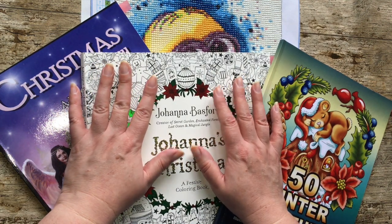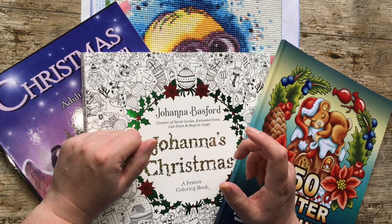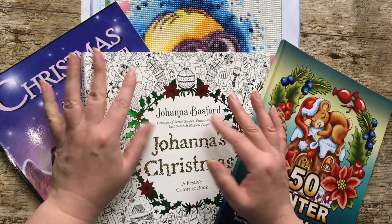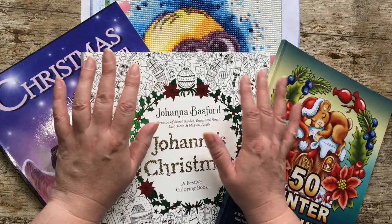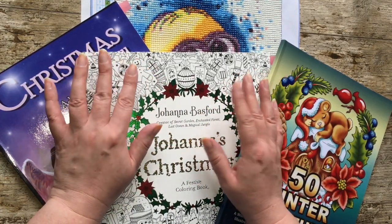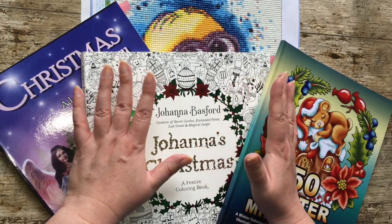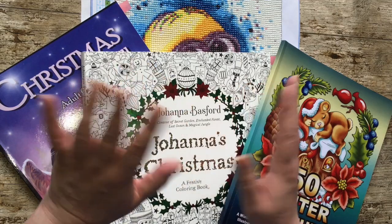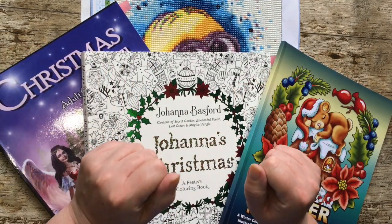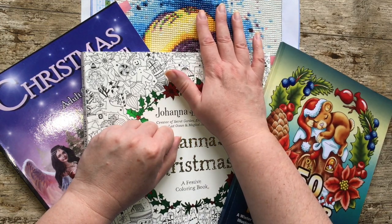Hello and welcome to my channel. Today we're doing my November finished pages. It's currently the 4th of December so I'm a bit late, sorry about that. The last couple of weeks have been super busy for me — I've not had much time to film, colour, or diamond paint. So yeah, it is a bit of a smaller finished pages this month and I've only completed one diamond painting.